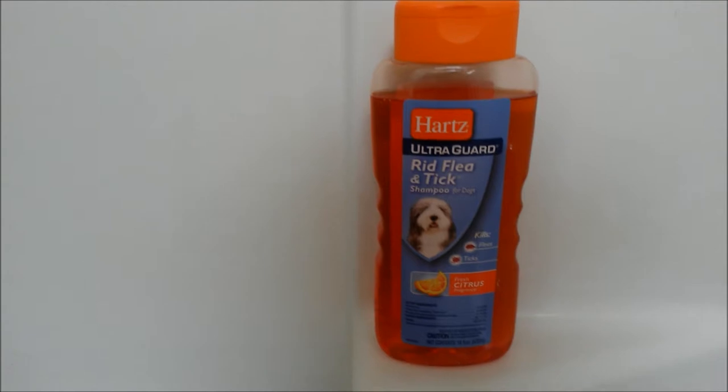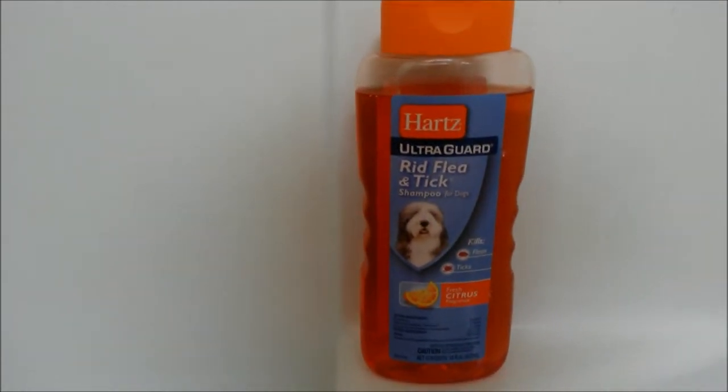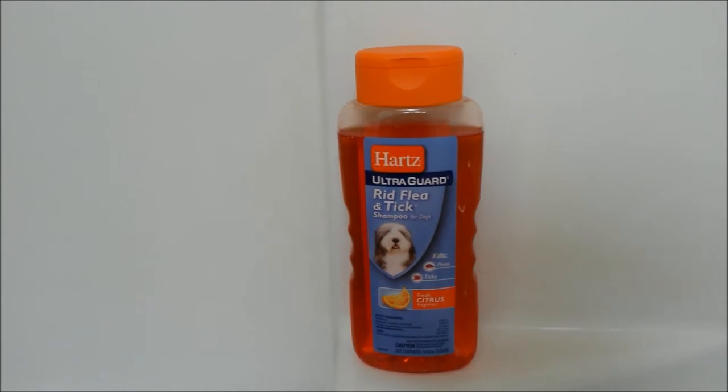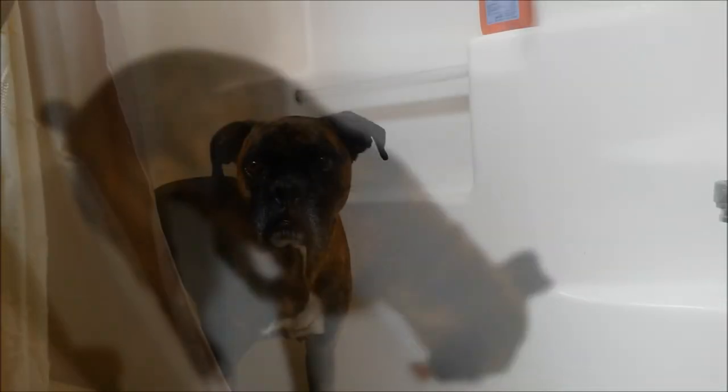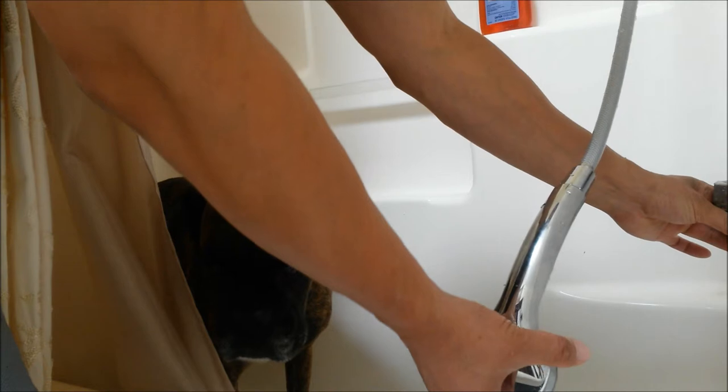Today is going to be a super exclusive video. I'm also going to be using some of this Hartz Ultra Guard flea and tick shampoo that I got from Walmart for a little bit over six bucks. Let's get started. First, I'm going to start by turning on the water — you want a lukewarm setting, not too cold, not too hot.